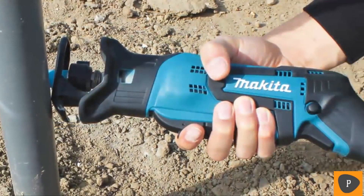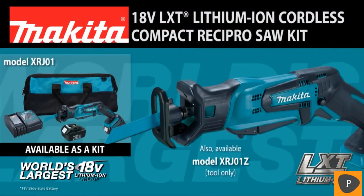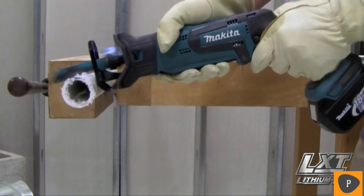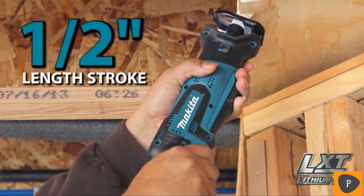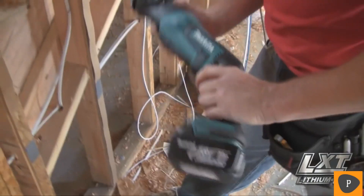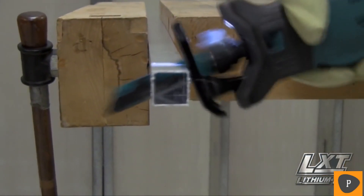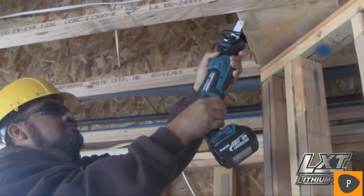A more efficient solution for cutting in close quarters: introducing the new 18-volt LXT Lithium-ion Cordless Compact Recipro Saw. Featuring an exclusive dual position switch for maximum versatility, the powerful Makita motor delivers up to 3,000 strokes per minute with a half-inch length stroke, which is ideal for cutting PVC, copper pipe, conduit, and more. It has a compact size and weighs only 3.9 pounds for convenient operation.